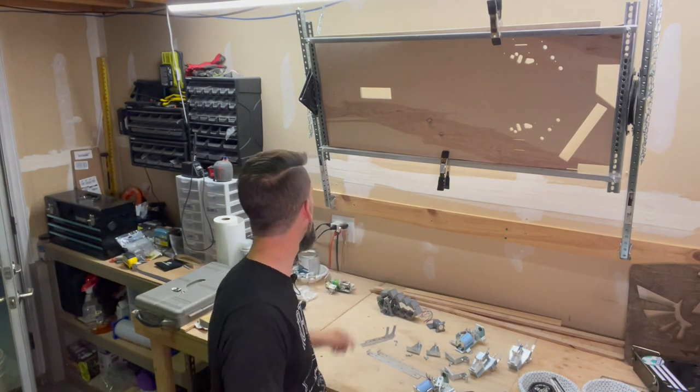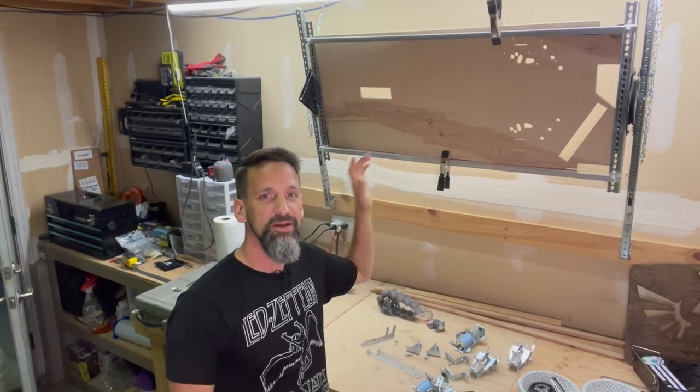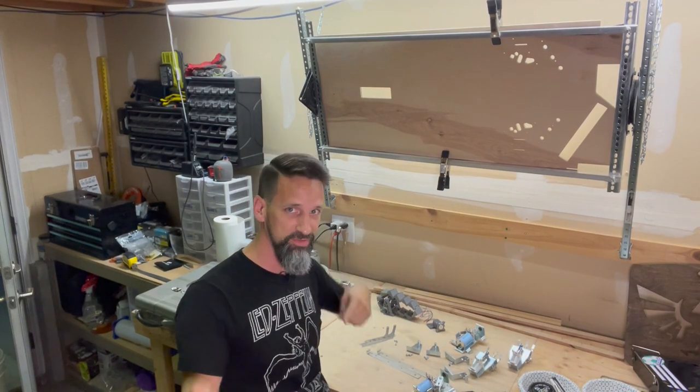All right everybody, out here in my garage, gonna get the rotisserie going. Got a brand new playfield we just cut out from the CNC machine the other day, if you checked out the last video.